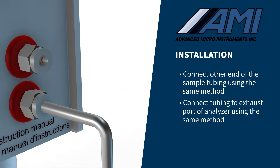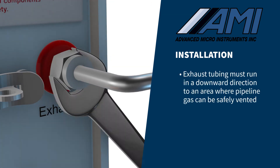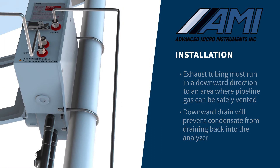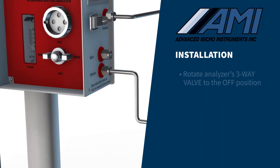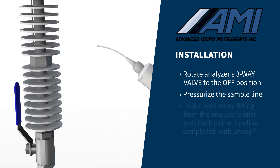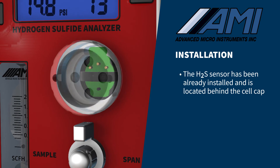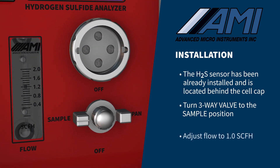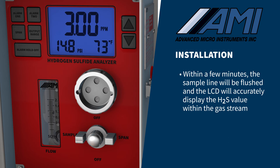Slip another piece of deburred ¼-inch stainless steel tubing into the exhaust port of the analyzer and connect it in the same manner. It is important that the exhaust tubing runs in a downward direction to an area where pipeline gas can be safely vented. The downward drain will prevent any condensate from draining back into the analyzer. The exhaust line should not be combined with the exhaust lines of any other equipment. You must now leak-check all sample gas connections. Rotate the analyzer's three-way valve to the off position and pressurize the sample line. Using a squeeze bottle of Snoop or equivalent product, leak-check every fitting from the analyzer's inlet port back to the pipeline sample tap. The H2S sensor has been already installed at the factory and is located behind the cell cap. After a successful leak-check, turn the three-way valve to the sample position and adjust the flow through the analyzer to one SCFH using the metering valve. Within a few minutes, the sample line will be flushed and the LCD will accurately display the H2S value within the gas stream.